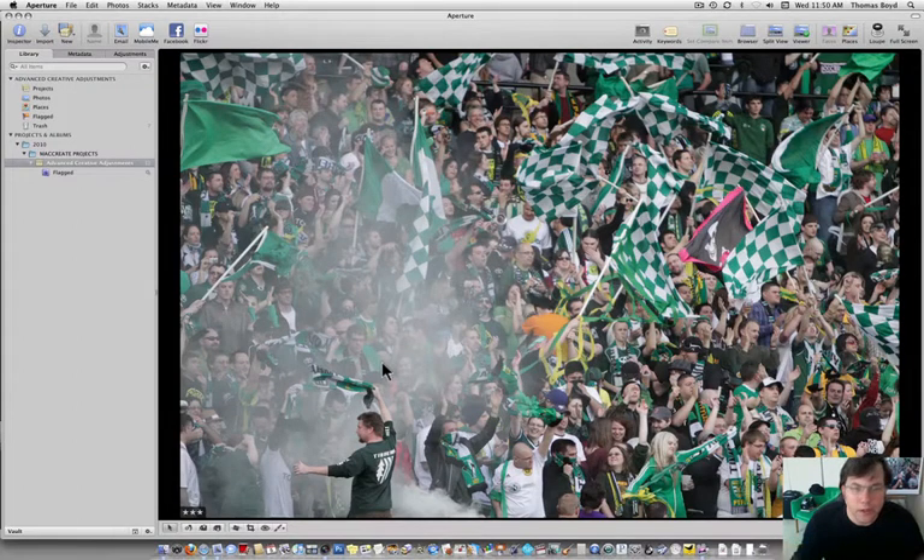One more baseline adjustment before we really start getting into the real creative aspects of adjustments and toning in Aperture 3. I chose this photo because it's a very simple photo to take, but there are some subtleties to it that the toning could really help. Toning for me is a way to enhance the photo in a way that helps tell the story.